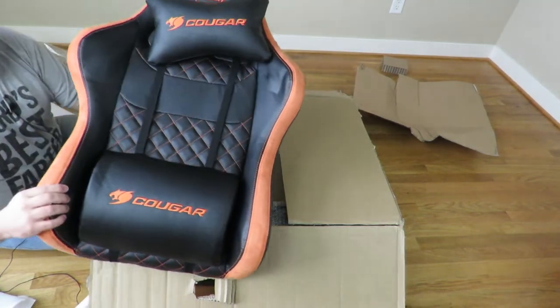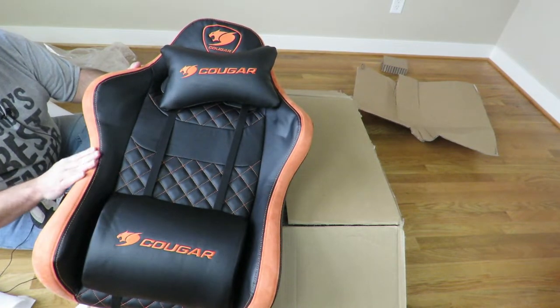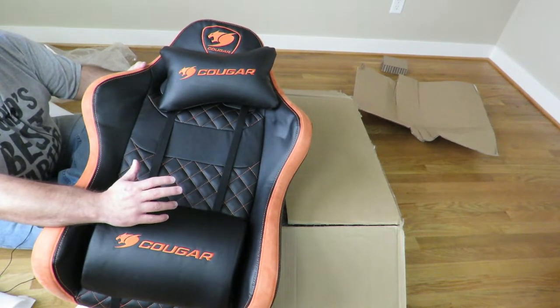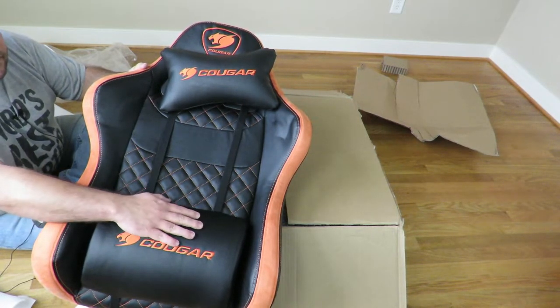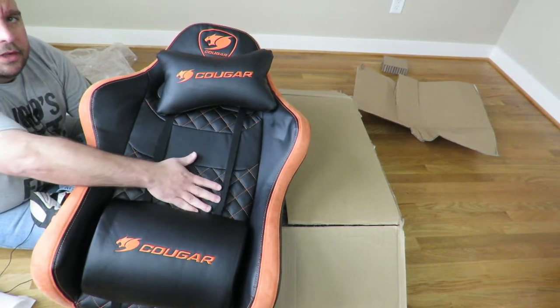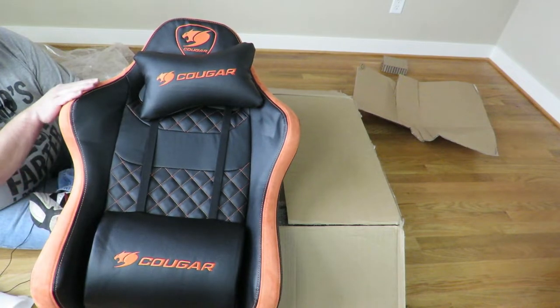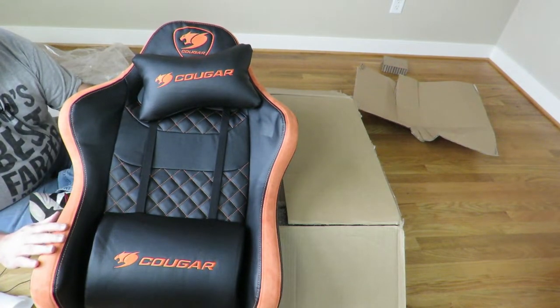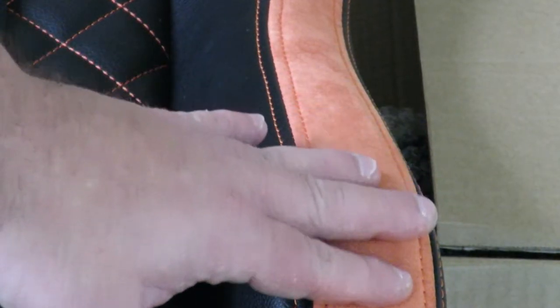All right, so we can see there. This is like a breathable, extra thick premium PVC leather. It feels very nice and you can see the pattern here, which is kind of nice too. Then over here it feels like a felt-like material. Feels very nice.